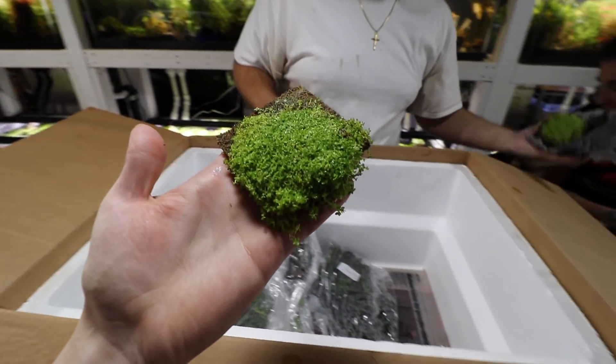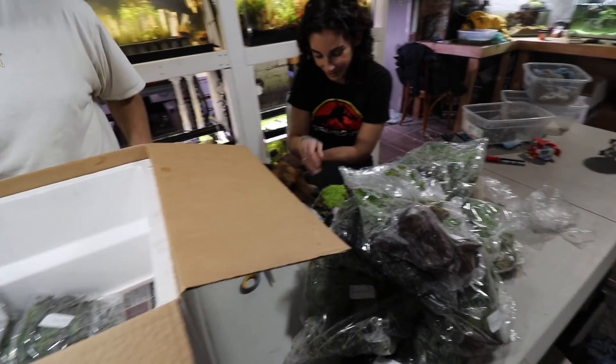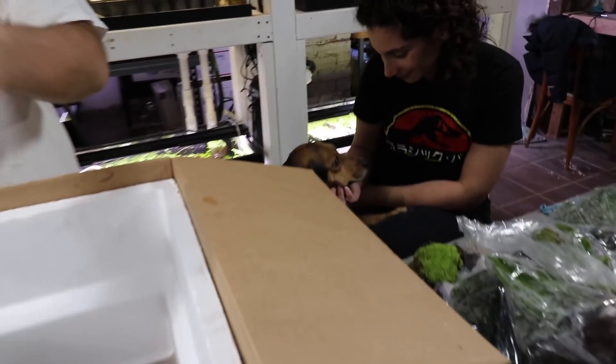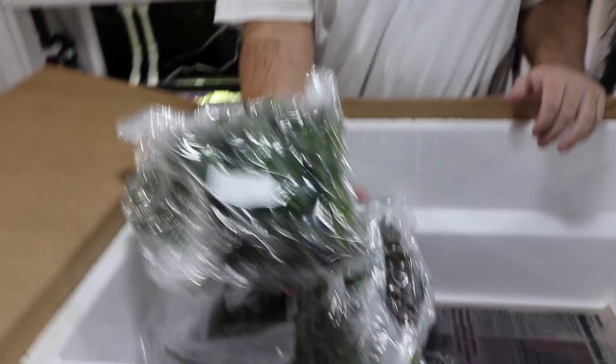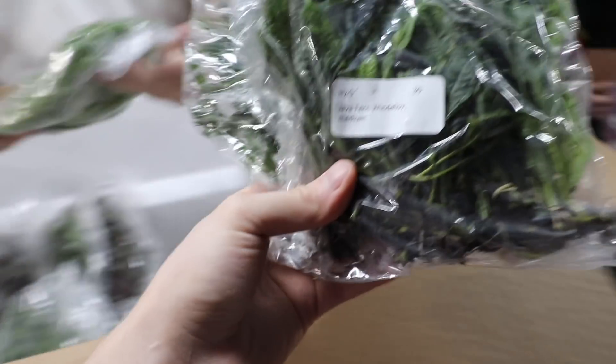That's a good portion — a decent amount. Regular java fern window — so it's a regular lace java fern. We have them separately or by the mat.